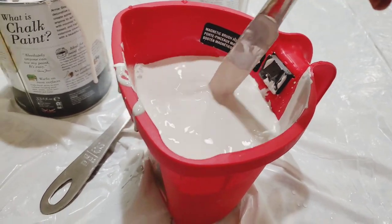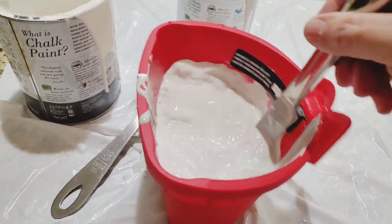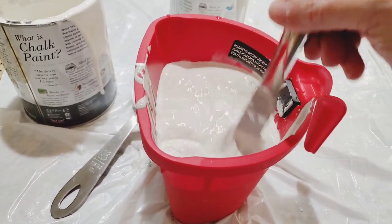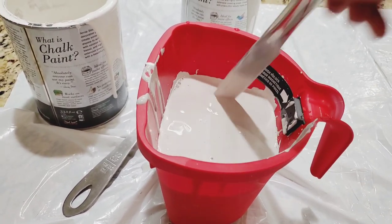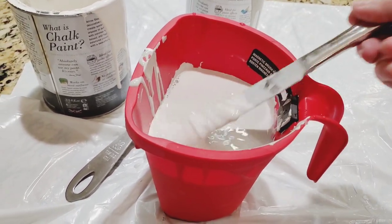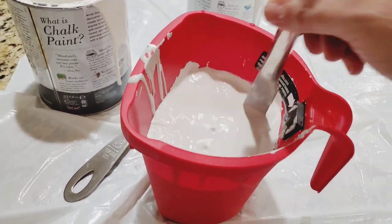I'm using my kitchen knife as my stir stick. This is what it looks like — you just need to keep stirring. You can see there's still some paint settled underneath. Just keep doing that until it's well blended.